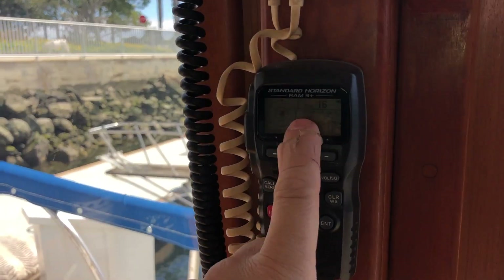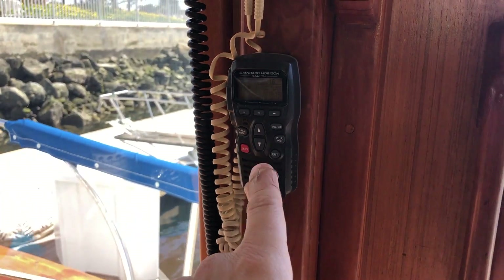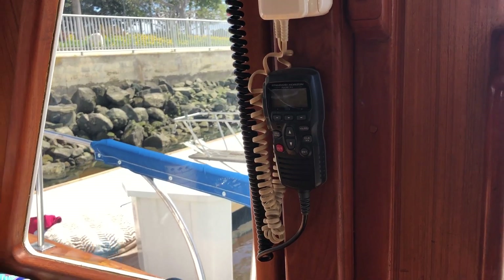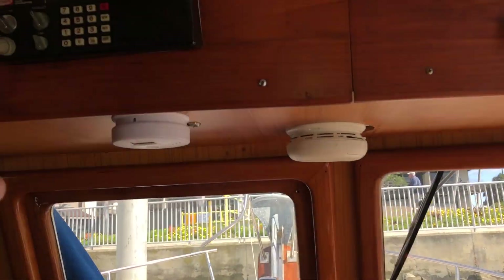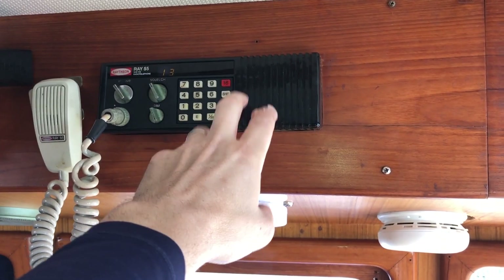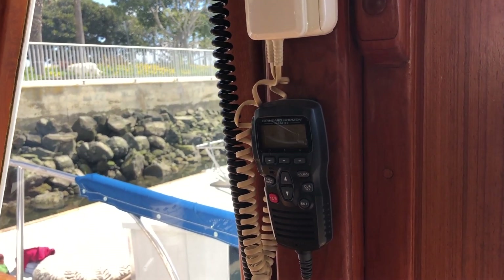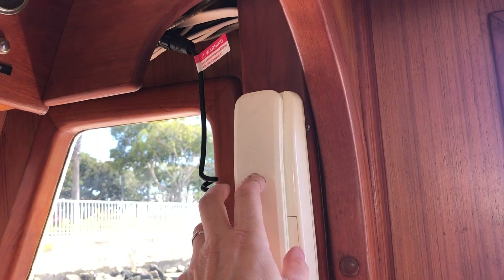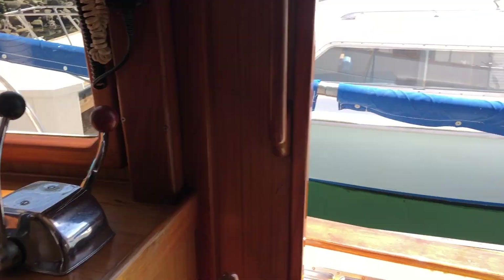Run the upper VHF on channel 16. The Standard Horizon radio is running on the big antenna — the 9dB — and the other is on an older 8-foot antenna on the starboard side. The taller antenna is on the port side. Here are your controls for the flying bridge.